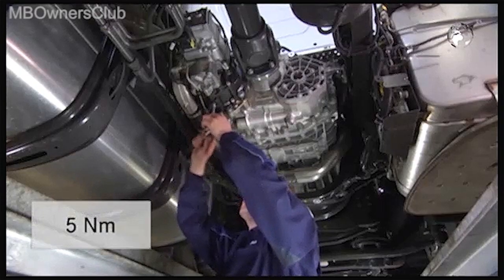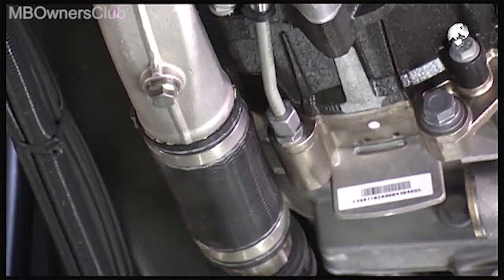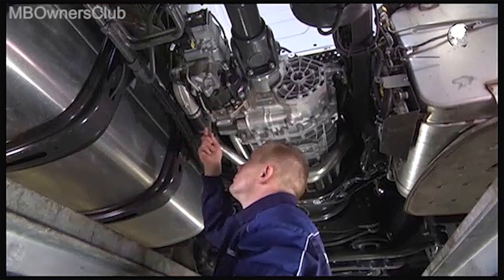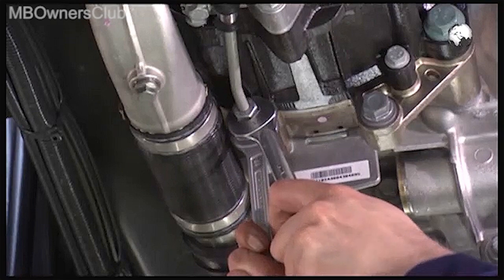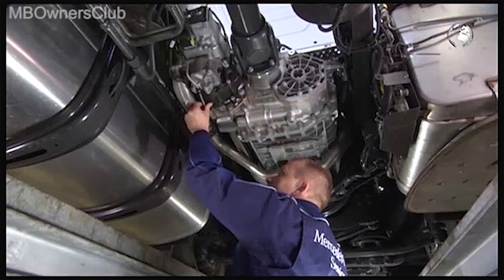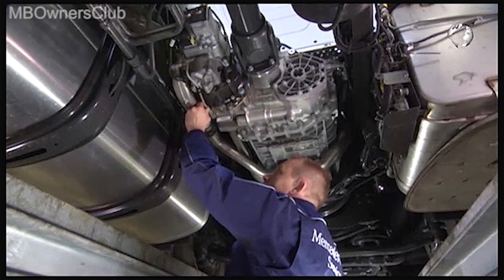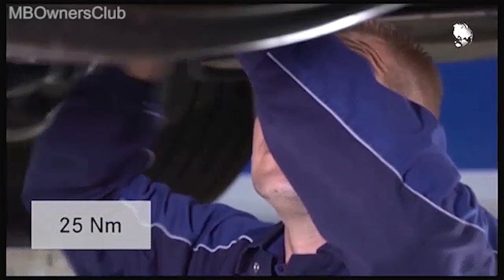Remove the evaporation tray. Upon installation, tighten the screw with 5 Nm of torque. Now take off the locking pressure line. When removing and installing, secure the cap nut of the connection with a second spanner. When reinstalling, tighten the cap nut to 25 Nm.